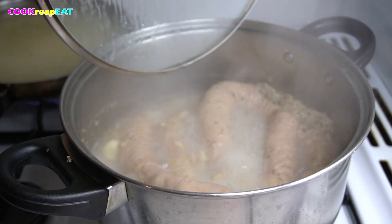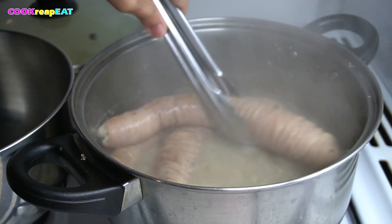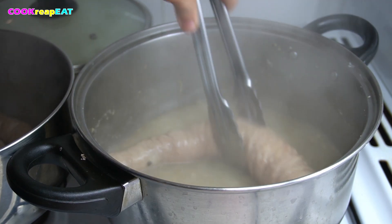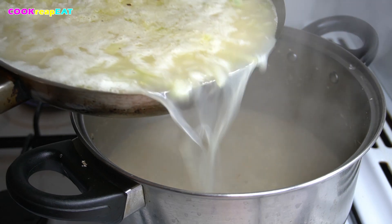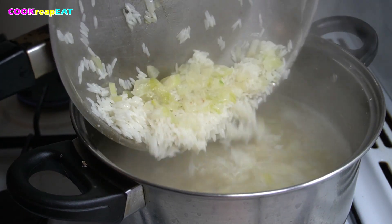Let's get back to the intestines. The easiest way to test if the food is tender enough is to use the fork poke test. When it's already tender, remove them from the casserole. Set aside and let it cool down. Remember, we are not wasting anything — we fairly use everything. So we will use the intestine broth for our porridge.